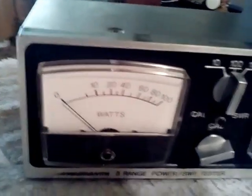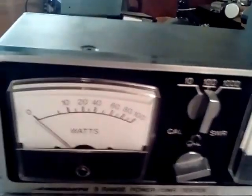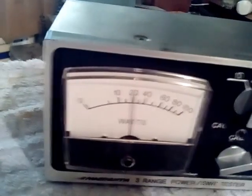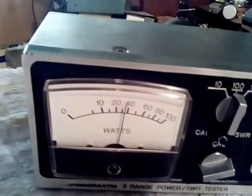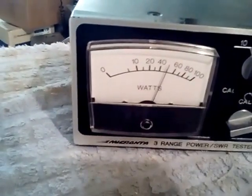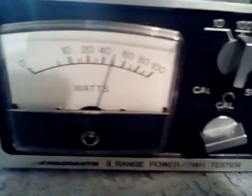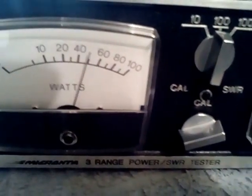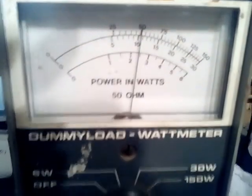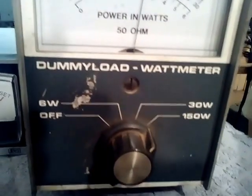I'm bringing the power up to 50 watts — there's right at about 50, showing 50 on here roughly, and right at 50 on here. I'm on the 150-watt scale.